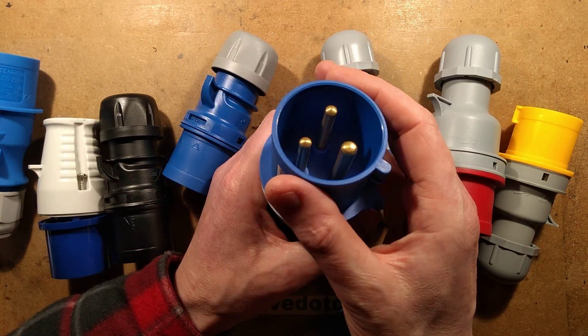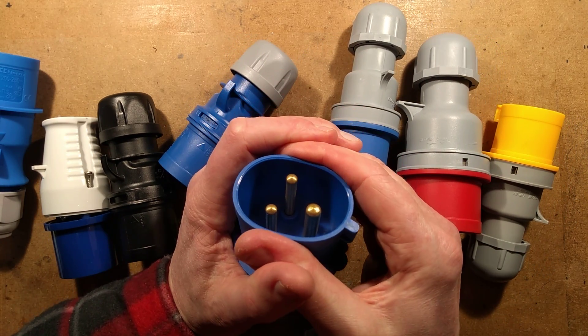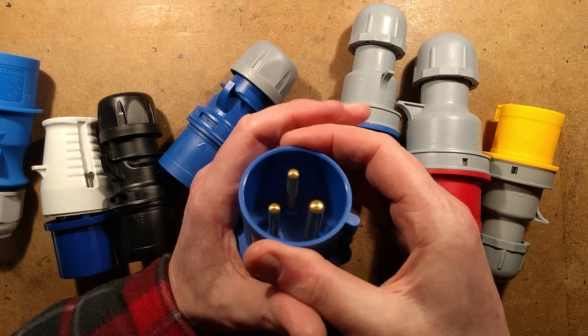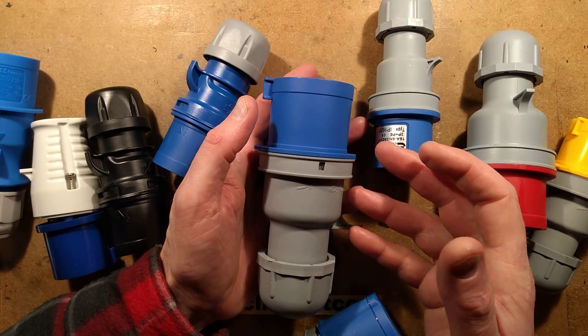These things are designed to be resilient to a harsh environment. If I squeeze this plastic, you can see it's flexible but certainly not brittle — it will withstand being dropped from height.